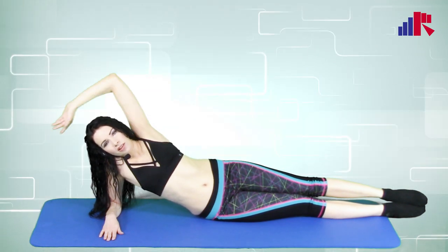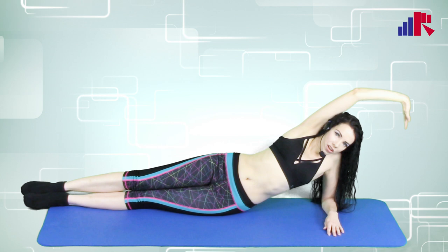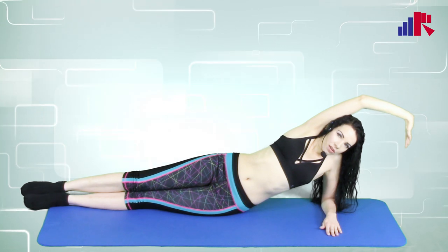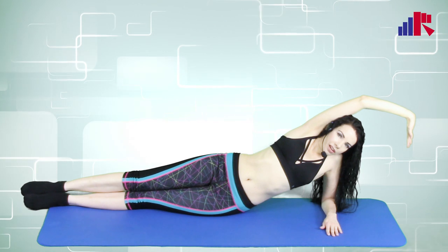Let's turn around and do the same on the other side. Fingers down, legs straight and stretch. Stretch it out. And hold it there.